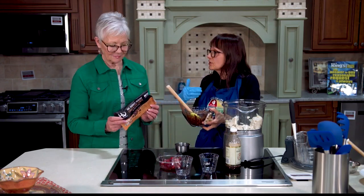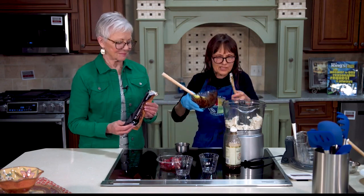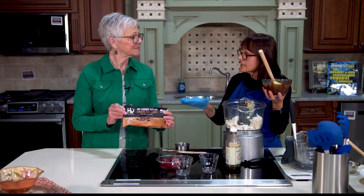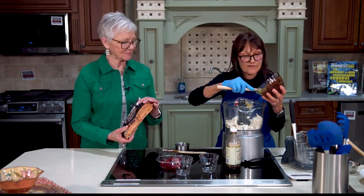Now I have melted, with a little bit of oat milk — you could do soy milk or almond milk — some chocolate chips. I wanted to show everyone those chocolate chips because I love that brand: they are not sweetened with sugar, they are sweetened with dates. And dates, we know, have fiber.